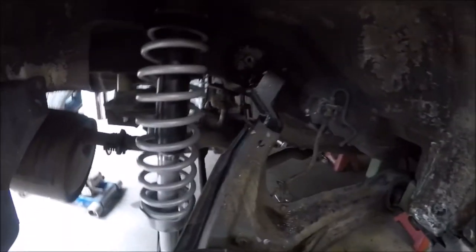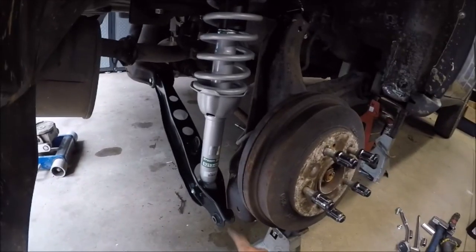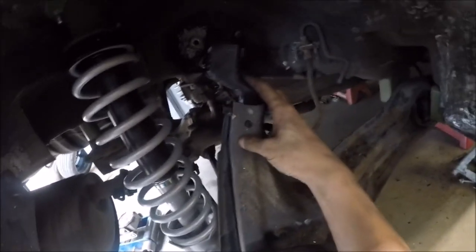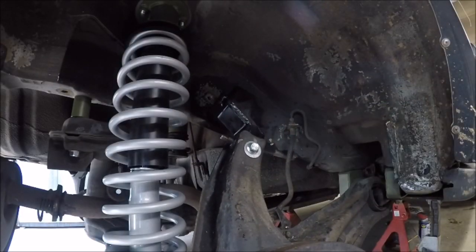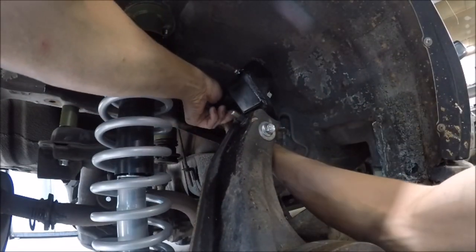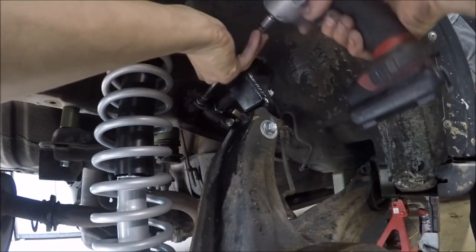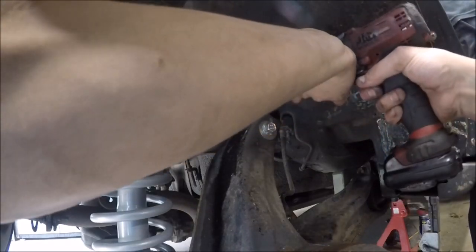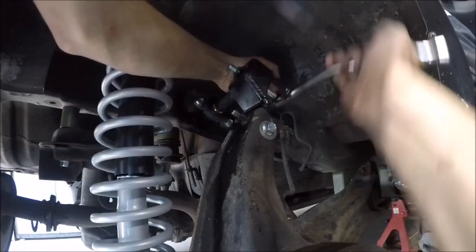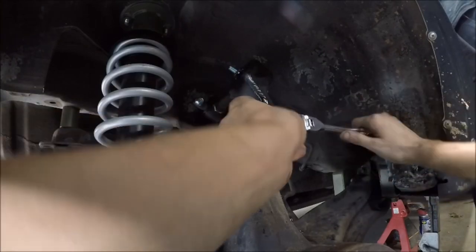We ran out of space on the memory card, so I got a few more things done off camera. We got the shock and the lower control arm mounted up on the passenger side, still not bolted up to the trailing arm. We went ahead and drilled the hole for the camber arm relocation bracket, and now we're just going to get the bolt in and get this finalized. Now we have the camber arm relocation bracket on the passenger side, and we're going to go ahead and put the camber arm in.